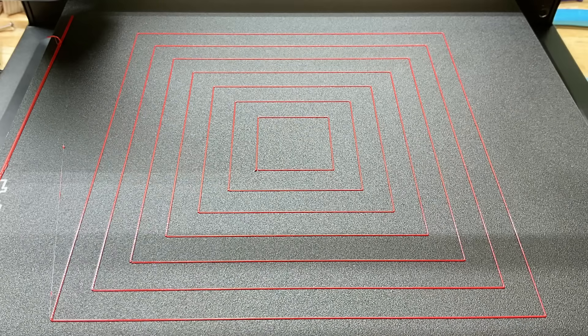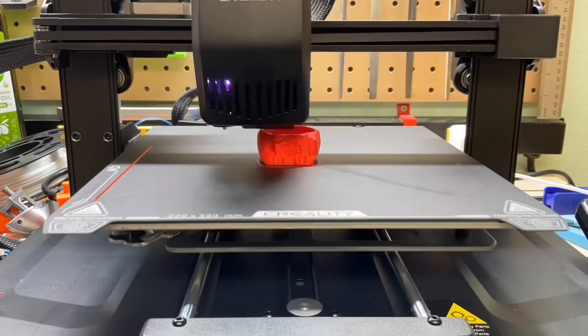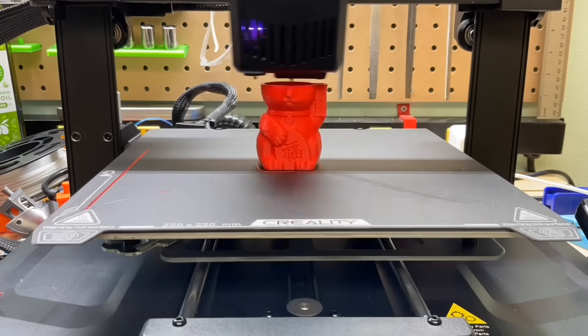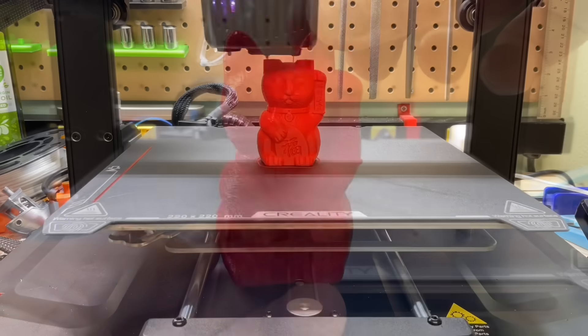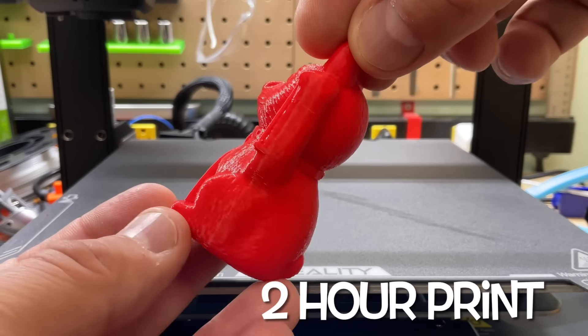I ran my squares test and it came out perfect — I couldn't ask for a better bed level on an Ender 3. The machine came with only one pre-sliced sample file: the CR10 CAT, the same cat from the original CR10, the first Creality machine I ever had. It looks good, but it took two hours to print and is not a demonstration of how fast this thing can print.